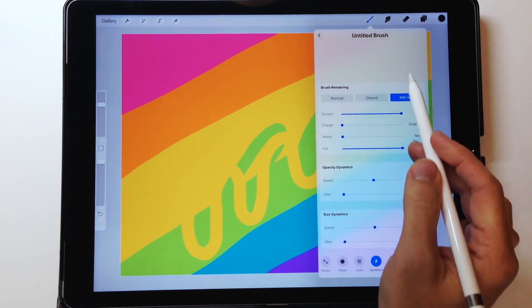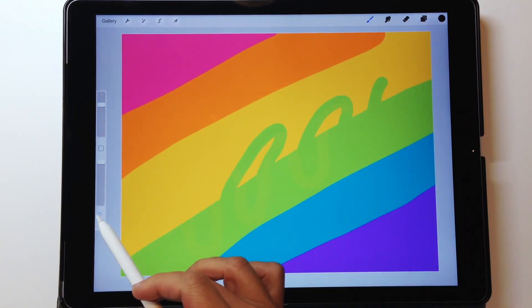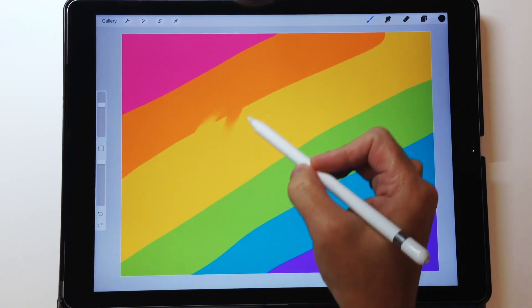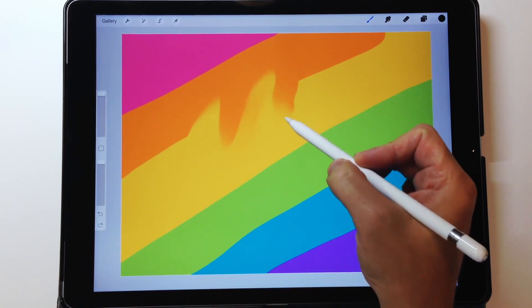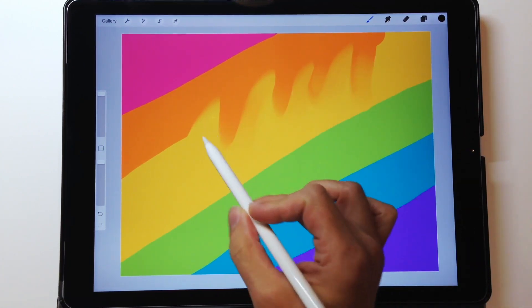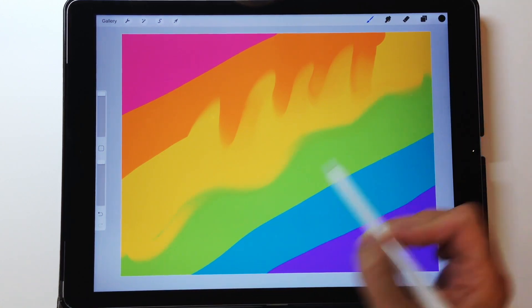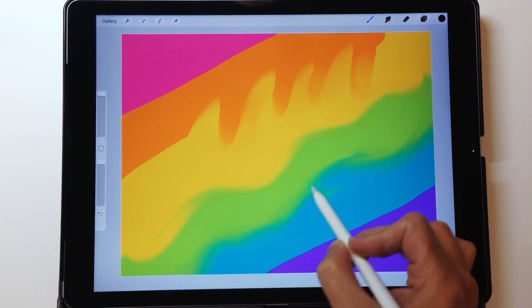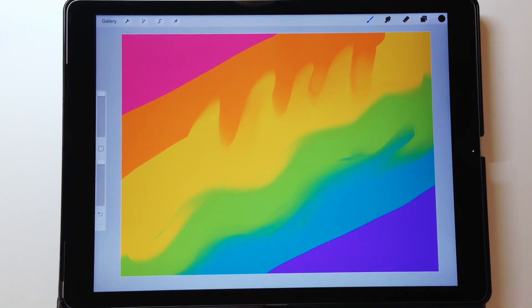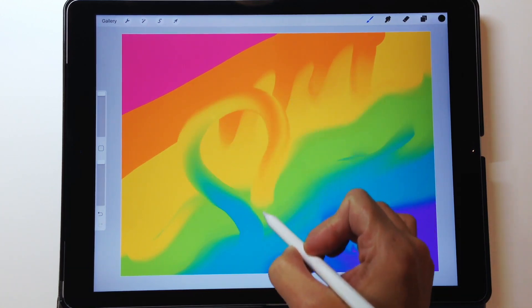You may want that for some blender effects, but it's not what I'm looking for, so I'll bring pull back down to the halfway point. Now you can see as I drag my pencil around, it's pulling the color nice and gently. I can increase the size of the brush for more effect. Notice how no black is showing up — no color is being added to the canvas. It's just working with the colors already on this layer, moving them around in a smooth effect.